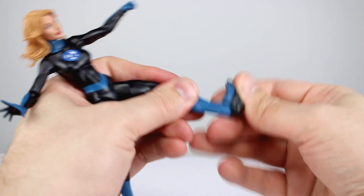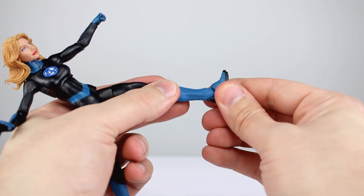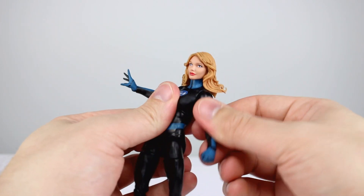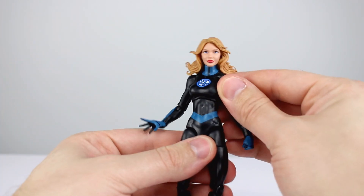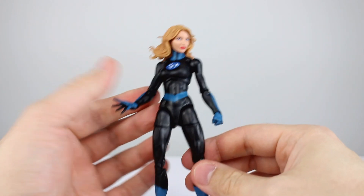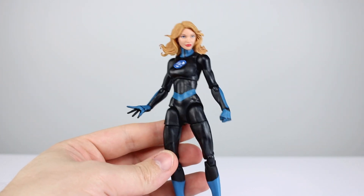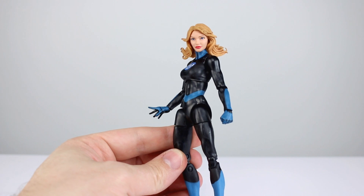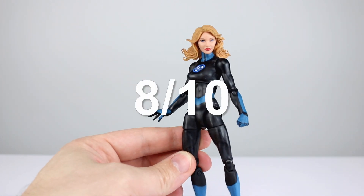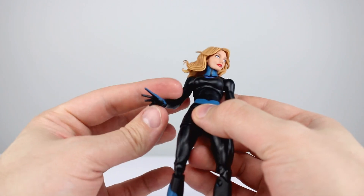Ankles go all the way back and all the way forward, and you get a decent enough ankle rocker. They could have seated the foot a little lower to get a better angle, but given it's a higher heel, that is fine. Articulation on this figure gets a seven — nothing special but nothing really bad other than the limited elbows. This one's solid. I am very pleased with it. It's not an impressive figure necessarily, but it is perfectly good and definitely the best-looking Sue Storm figure by far. I'm going to give this one an eight overall.